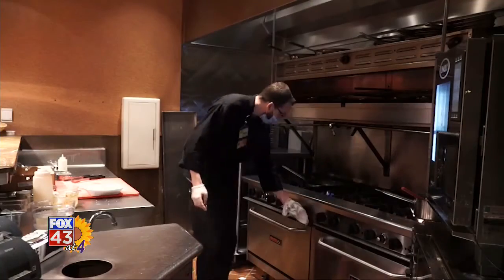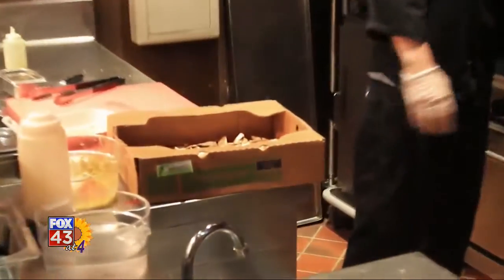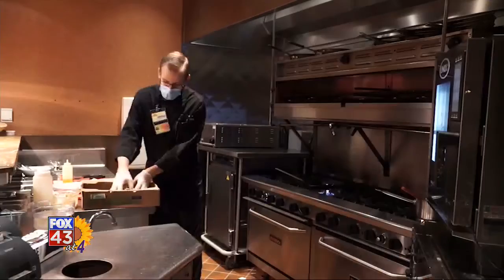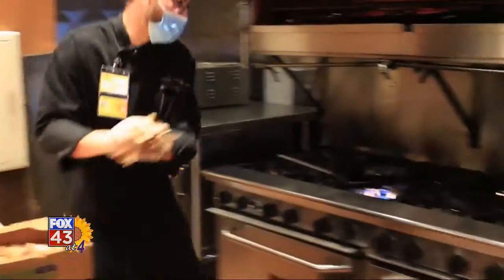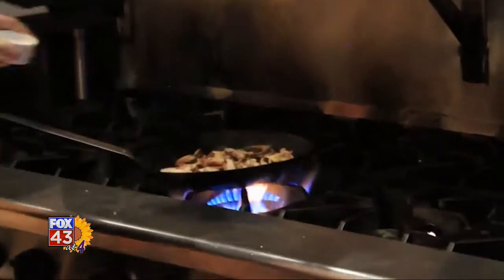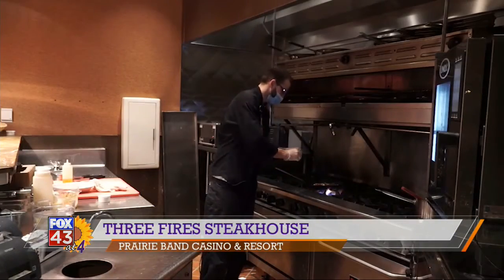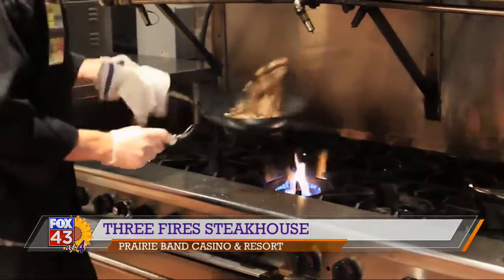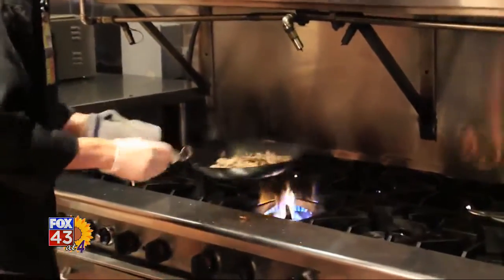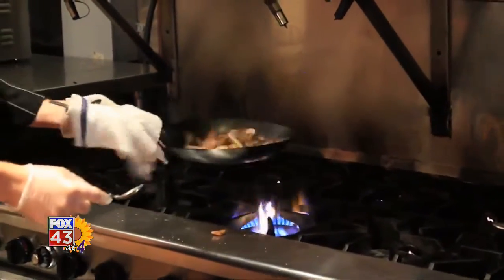Now for our mushrooms, get your pan ripping hot. I've got a blend of cremini, shiitake, oyster, and portobello mushrooms. Add a generous portion of your mushrooms straight into the hot pan, a little bit of salt, and a couple sprigs of fresh thyme. With your mushrooms, you want to keep them as dry as possible — work all that water out while still retaining the flavor.